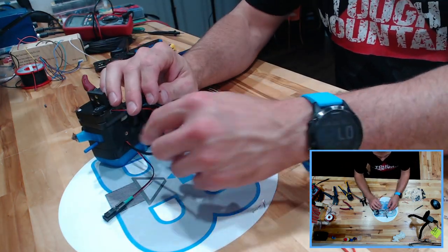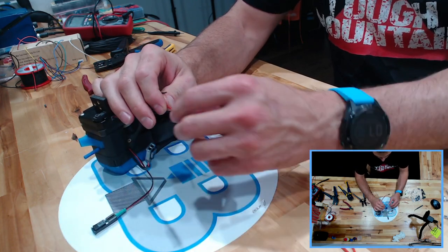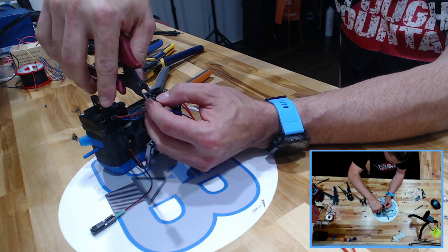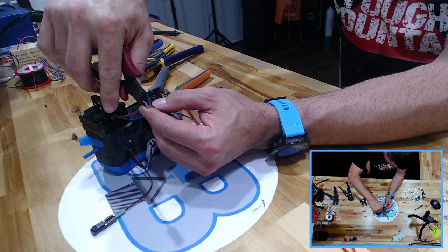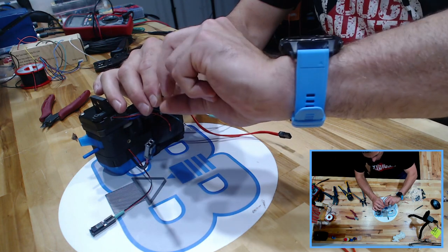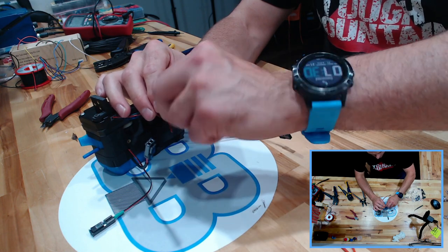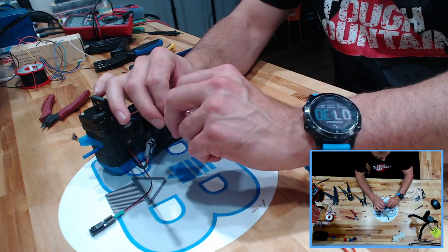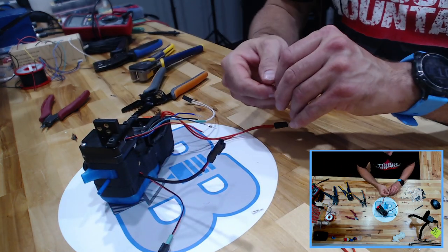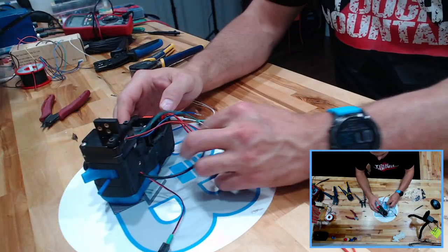When you strip your wires for these, you want to strip about an eighth of an inch. If you're a little long you can always trim it back to where you need it. I usually strip them slightly long, cut them back, then come back in and give them a good twist with my hand to bundle those wires up a little bit.